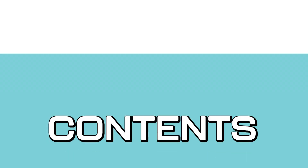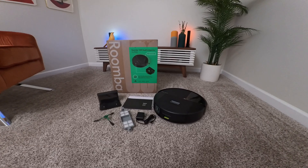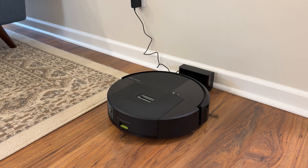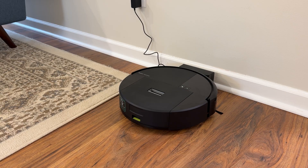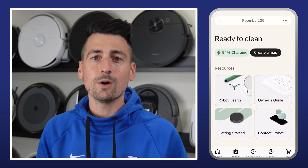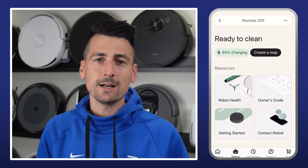Let's jump into the unboxing. Inside the box you'll find the robot vacuum, a charging station with power cord, an extra filter, and the usual product literature. Setup is quick and straightforward — plug in the dock and let the unit charge. Once that's done, connect it to the iRobot Home app, available on both iOS and Android, and you're ready to go.